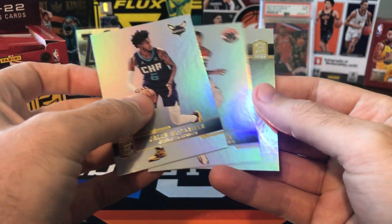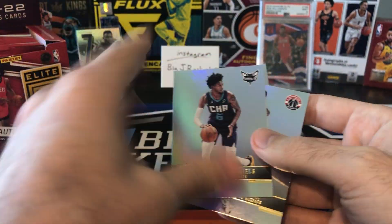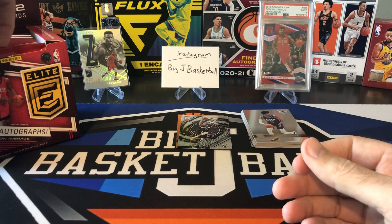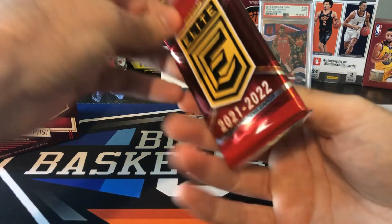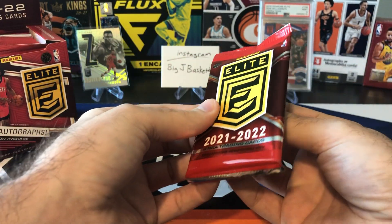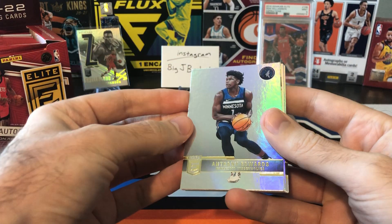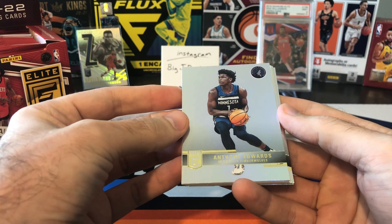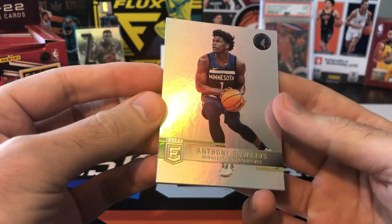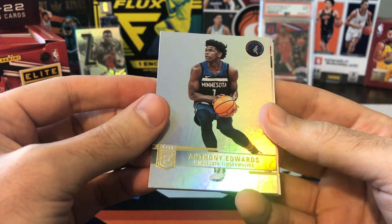Jalen McDaniels, Kyle Kuzma, and Kemba Walker — at least they have these guys in their new uniforms and as of right now those guys are still on those teams. They definitely added more base cards to each pack as well. Last two years of Elite were five cards per pack, still 20 packs per box. Anthony Edwards second year card. We might have — we got a redemption in here, and there are some decent redemptions. Some of the dual Passing the Torch autos, so maybe we'll hit one of those.